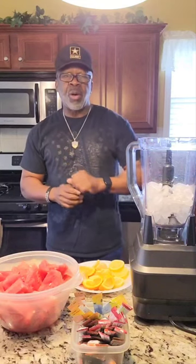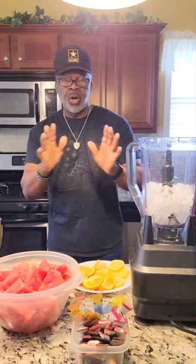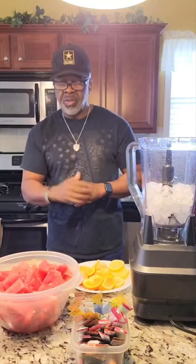Getting close to my brunch time. I usually do brunch between 10 and 11 every day. I usually don't do breakfast. And the brunch I'm going to do today is a healthy smoothie.